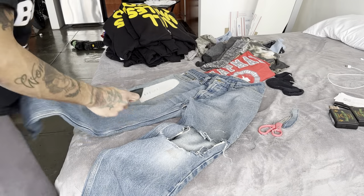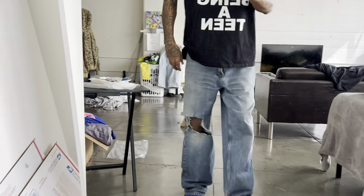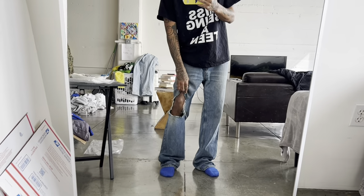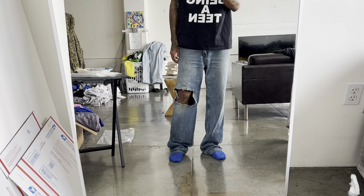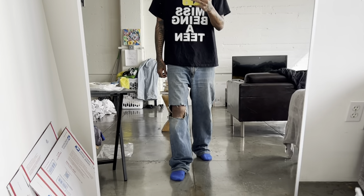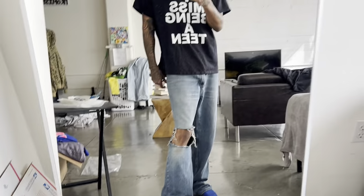Let me try these on real fast just to see. All right, this is what it looks like right now. I want that hole to be way bigger — I want them damn near ripped open. So I'm probably gonna cut some more, rip some of this and make it bigger. I want these to be distressed, like not too distressed but you know what I'm saying. Shout out my good man J Bantana for the 'Damn I Miss Being a Teen' shirt.